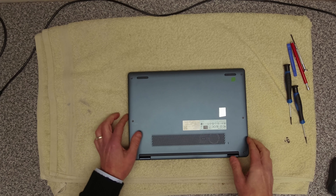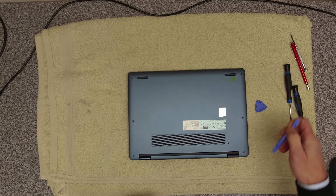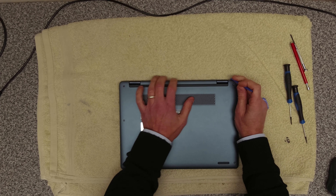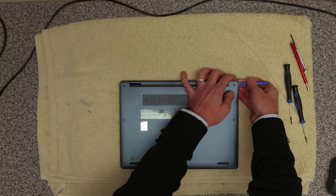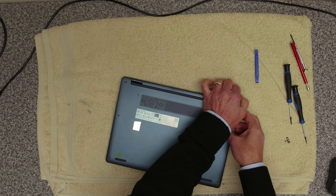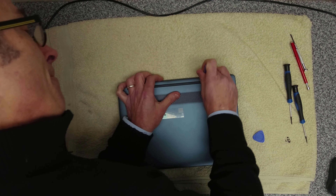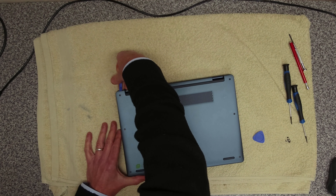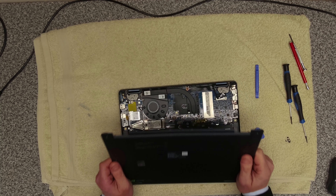Once you've got the screws out, we want to take a couple of pry tools. I'm going to go in at the back just under the corner, prise up the corner, and then run that down to free it up. Along the back cover, just to unclip that, and again in this corner. And then that should just lift off, which it does.